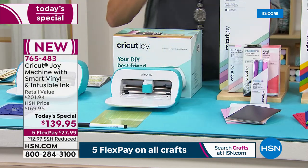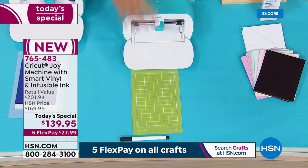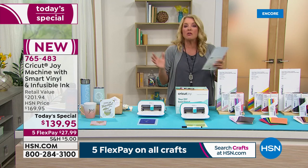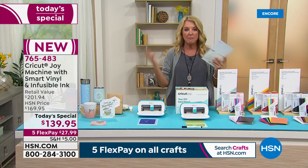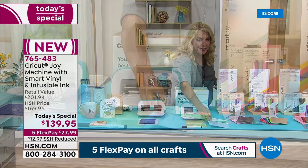Just to give you an idea, if you look at what's right in front of me: you get the marker — that's one of the pens that work in the Joy — you get the mat, you get the Joy itself. These three pieces are $159 at retail. We have five flex pays and build it all together. But what we've added is the card-making mat, which we'll get into in depth in just a second.